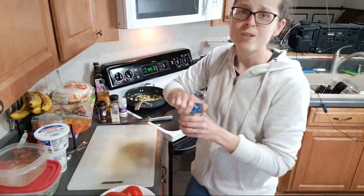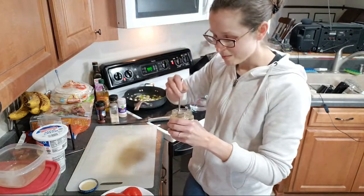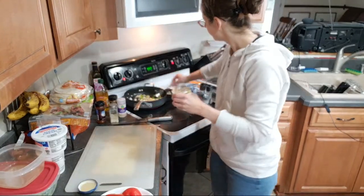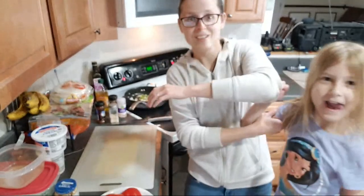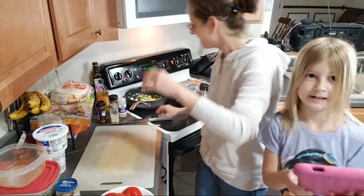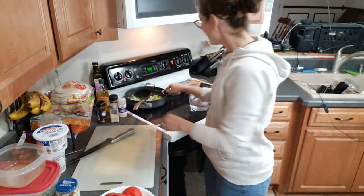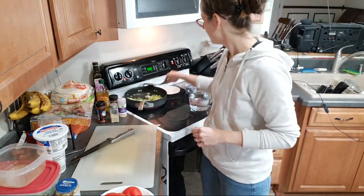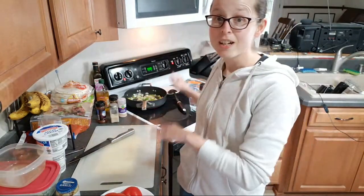Following the recipe, all we have to do is add some garlic to this, let that cook for another minute, and then we'll add the other stuff to it. We'll let the garlic cook for just another second and then add everything else, let it cook. I'll chop up some vegetables and we'll chat.